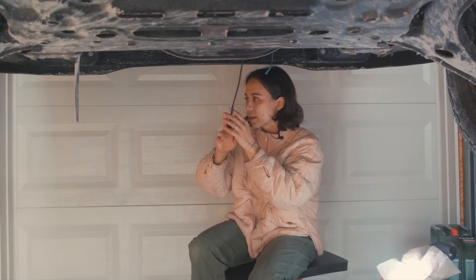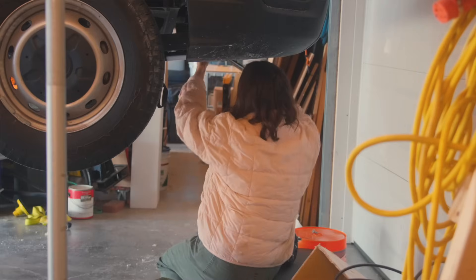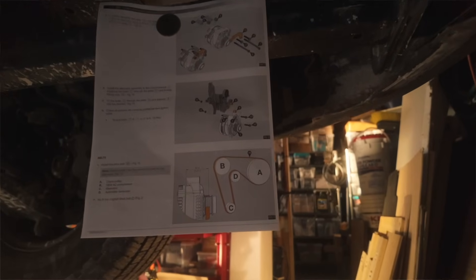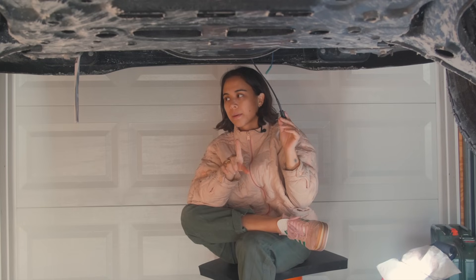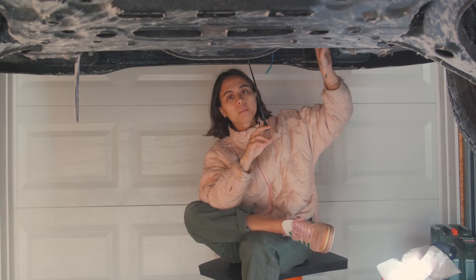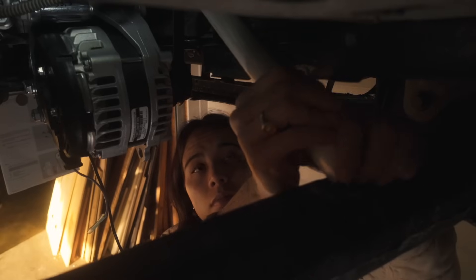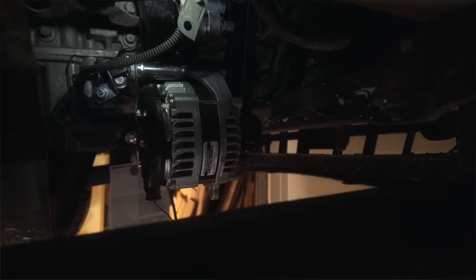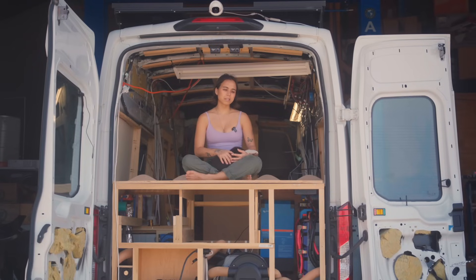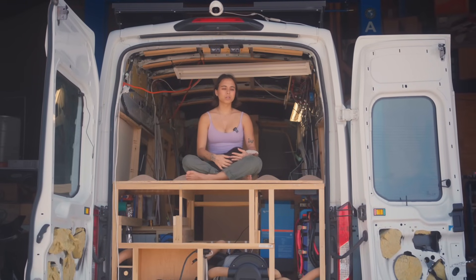I'm installing the belt for the alternator. It's going to go around the crank pulley, the OEM AC compressor, the alternator, and the automatic tensioner. I put the belt over everything except the tensioner for now, and then I have this breaker bar — I cut a piece of PVC piping to put over it and rest on the frame so I don't have to hold it up while I seat the belt on the tensioner. Towards the end of the installation, putting that belt back on took quite a while.